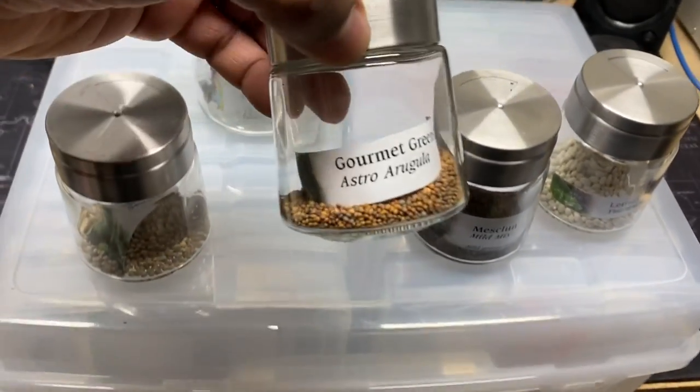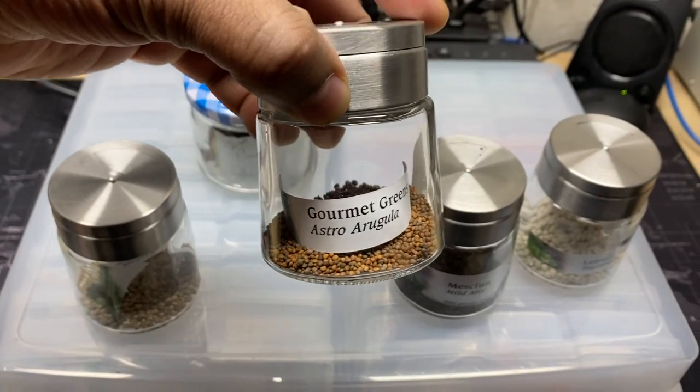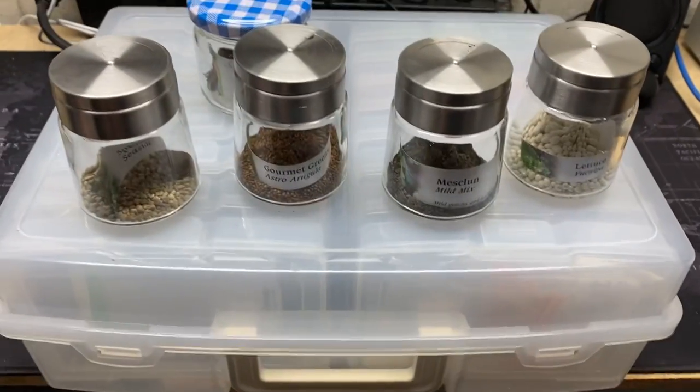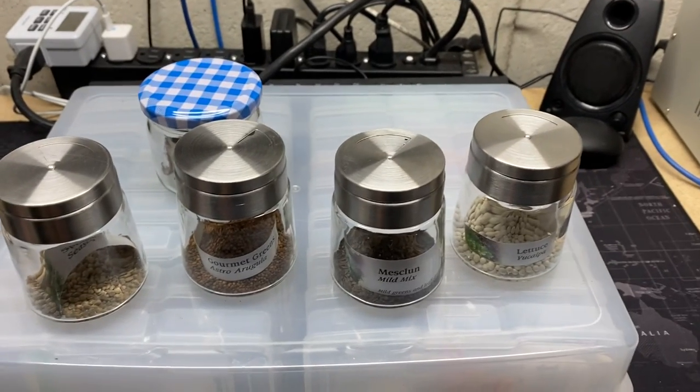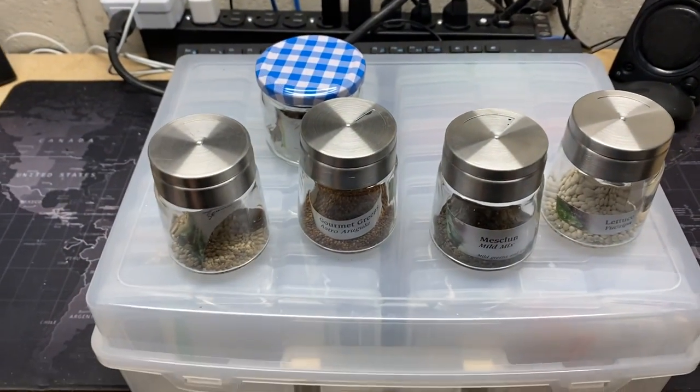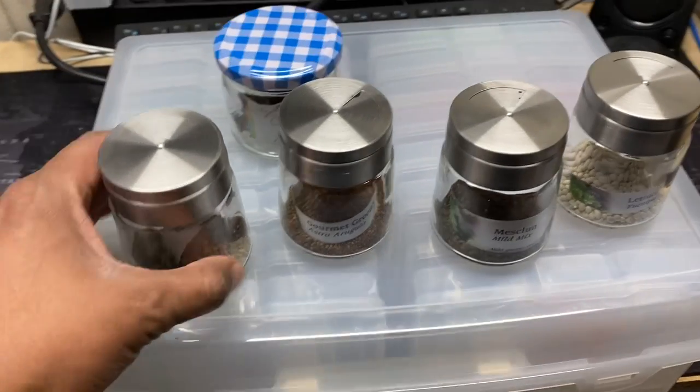In these ones, I just cut off the label that was on the actual seed packages. Most of my seeds I get from Vessi's — they're a Canadian online nursery. A great source for seeds. So that's what I do with these seeds.